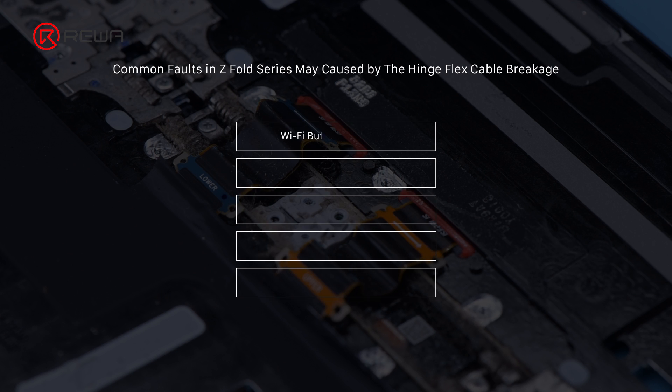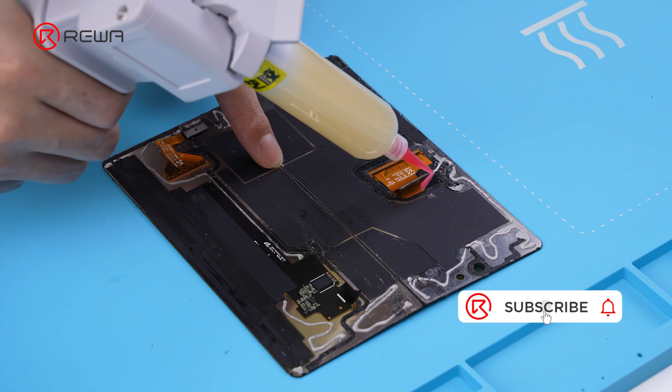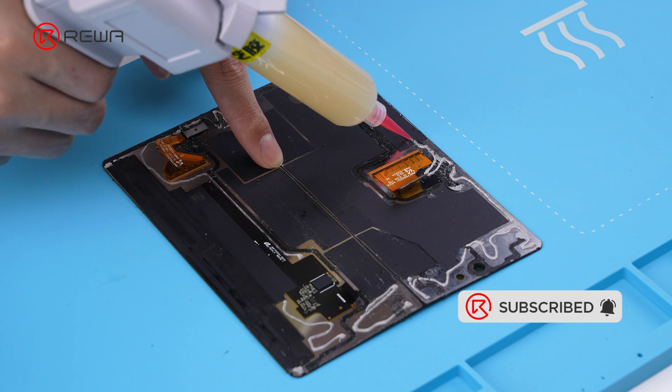For 5 common problems such as no touch, no sound, Wi-Fi not working, and black or blurry screens, it can almost always be solved by replacing the hinge cable. Relative repair tools can be found at Rewa shop. Thank you for watching.